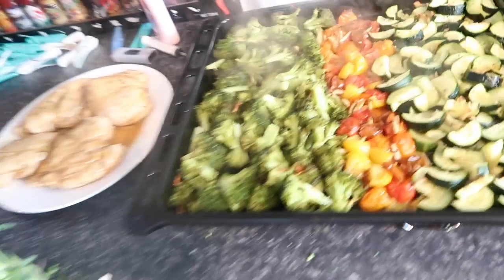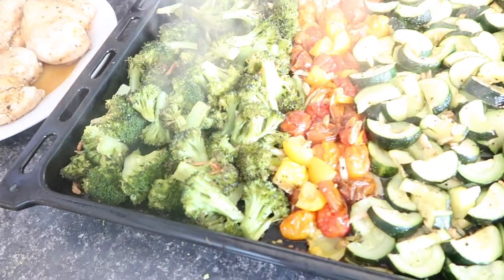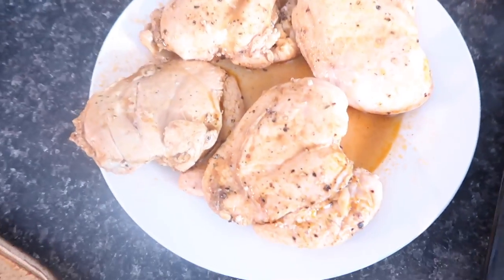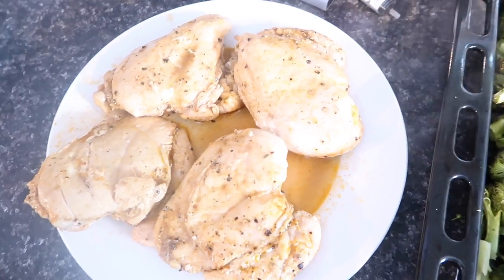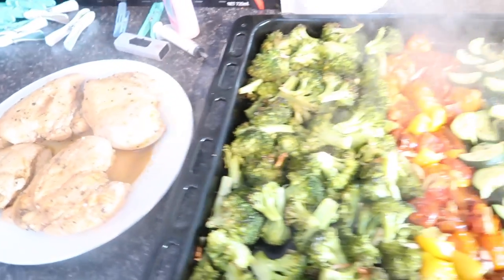Chicken and veggies are done guys. This is what the veggies look like. Here is my chicken breast that I cooked low and slow, whole, covered in the pan. Once it all cools down I'm going to portion it into its containers with the rice.